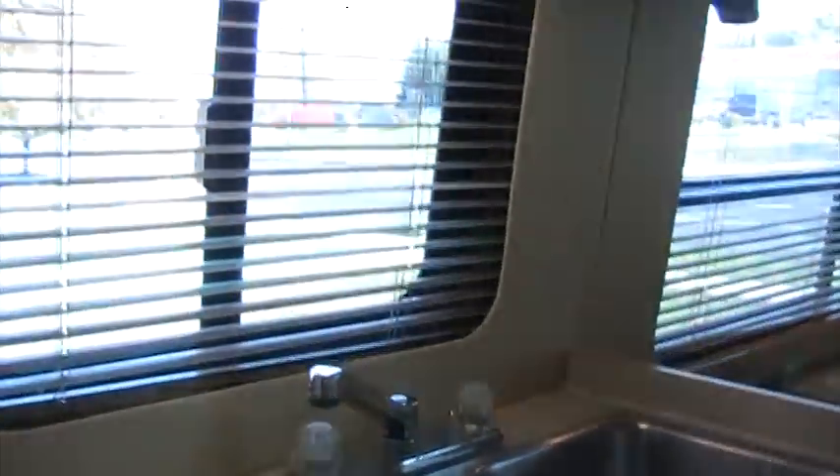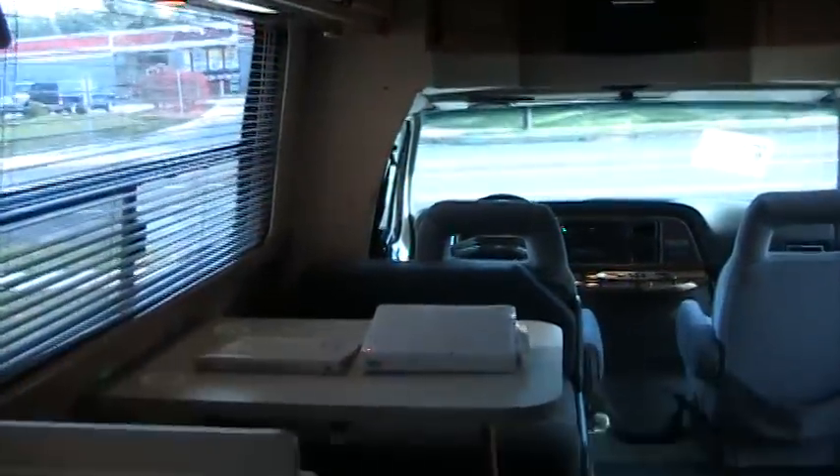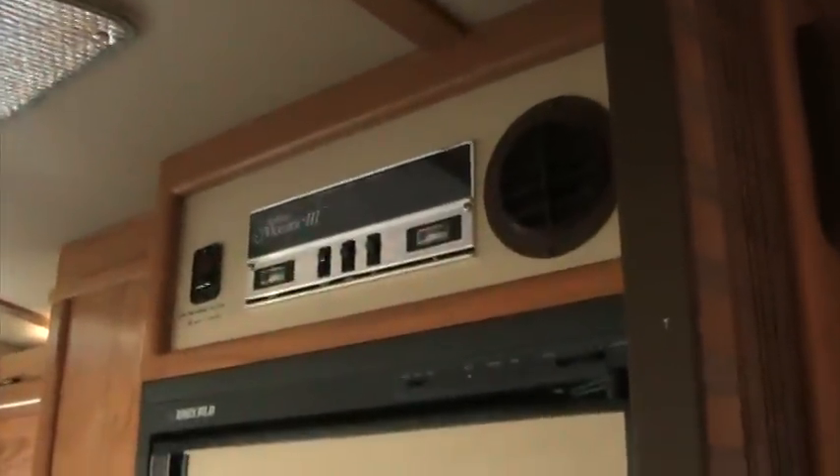Everything seems to be in really good condition. It is a 1989 so it's not going to be mint inside, but it's in real good condition. Underneath this carpeted floor is a hardwood floor — somebody put carpet on top, but if you take it up you can refinish the floors back to the original.